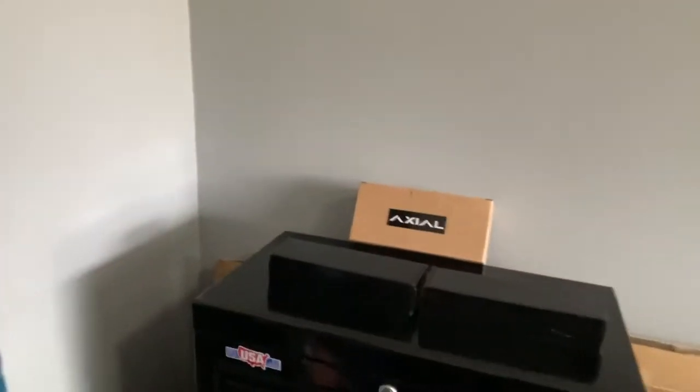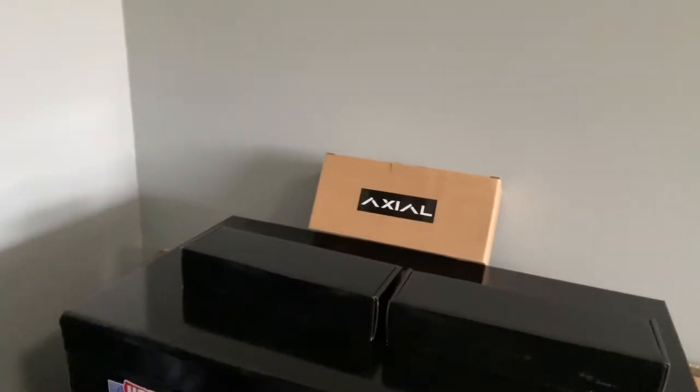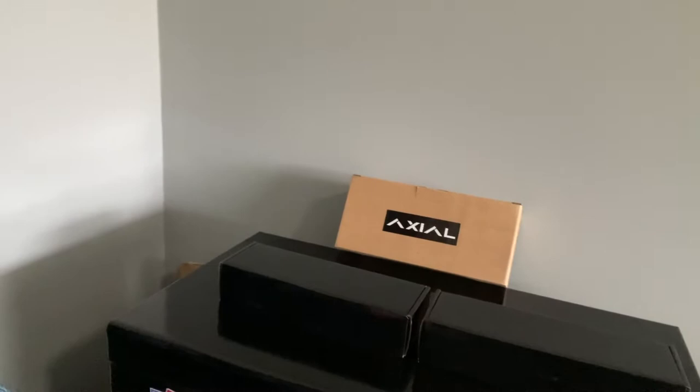Welcome back everybody, hope you're doing well. In today's video we're going to install some side markers. They are by Axial and we'll start the unboxing now.